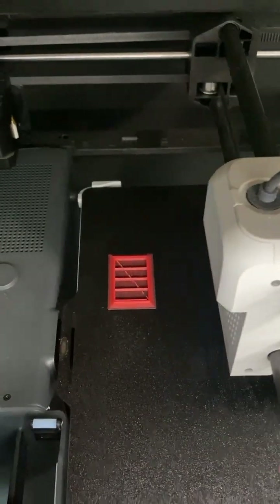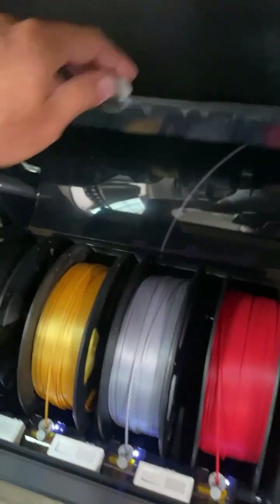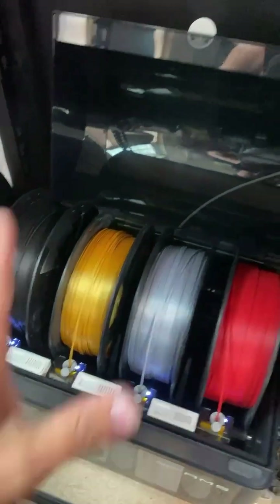And then prime the new color so that it doesn't bleed into the model. Speaking of models, here you go — colors. This is the AMS system: this is the black, this is the gold, and this is the red that I'm working with for this machine.